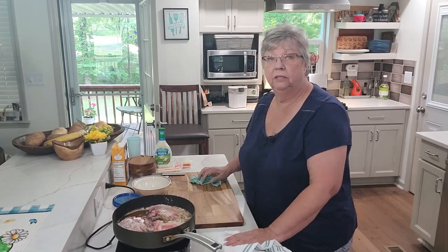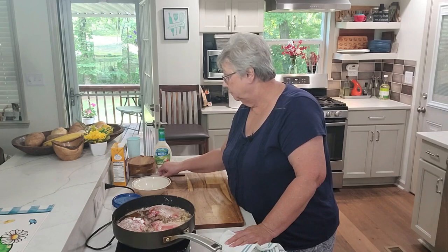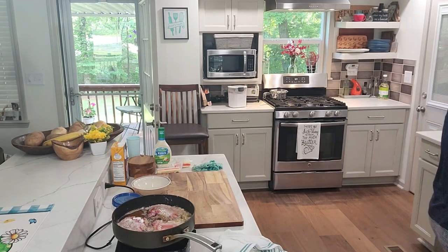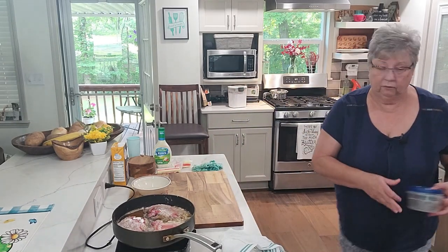If they've cooled off too much, all I have to do is add a little milk and turn them on — watch them so they don't squirt. I think we're done with the knives; if we're not, we'll get them again.